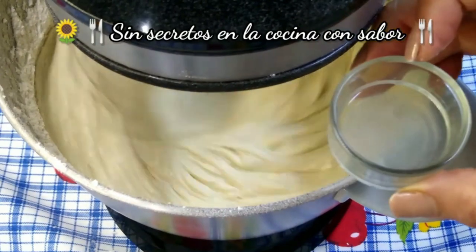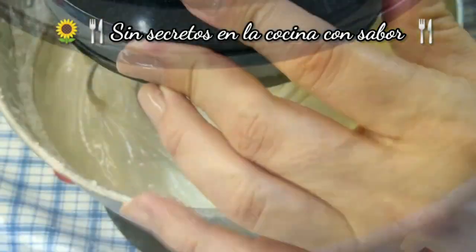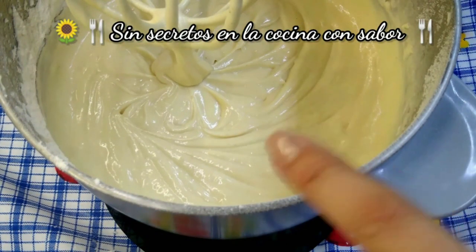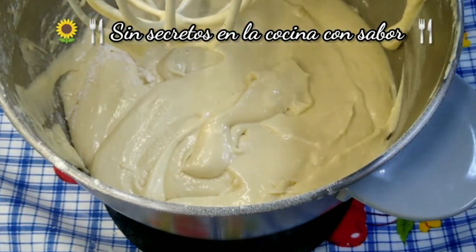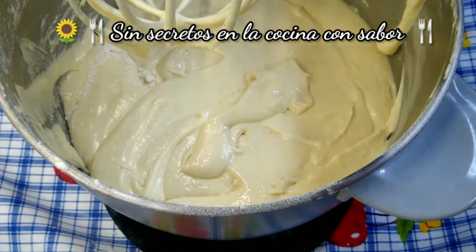Vamos a agregar la cucharada de jugo de limón. Ahora vamos a ir agregando el chocolate que ya derretimos a baño maría. Vamos a bajar un poco la harina que se quedó pegada en las paredes del traste y vamos a seguir batiendo mientras le agregamos el chocolate.